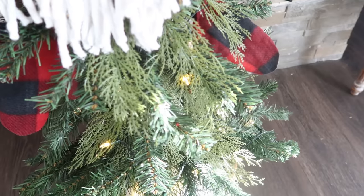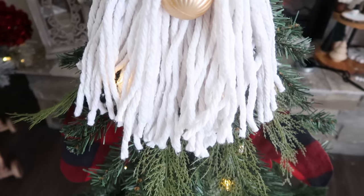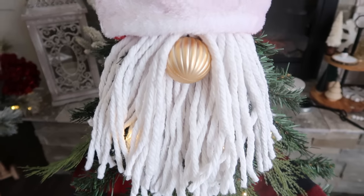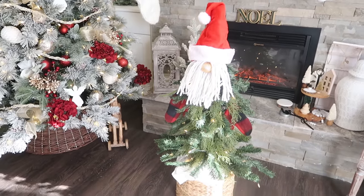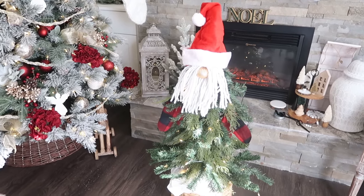This really takes next to no time at all. It is quick, affordable, and easy, and he's about four, maybe four and a half feet tall now with that basket. Very, very cute — he's just a fun little guy.